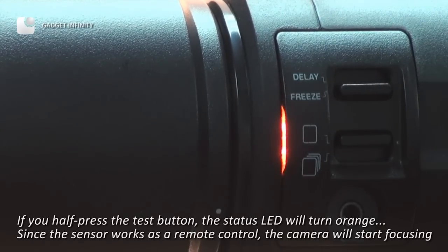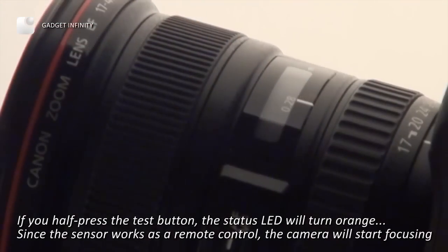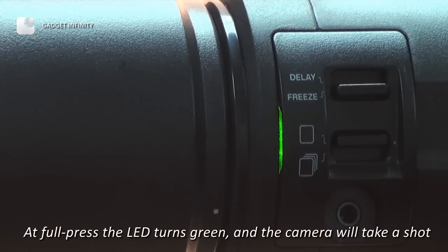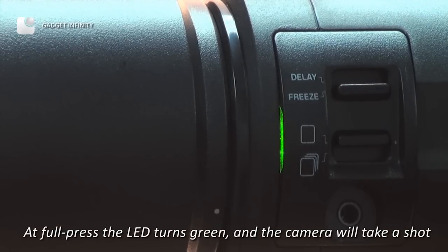If you half-press the test button, the status LED will turn orange. Since the sensor works as a remote control, the camera will start focusing. At full press, the LED turns green and the camera will take a shot.